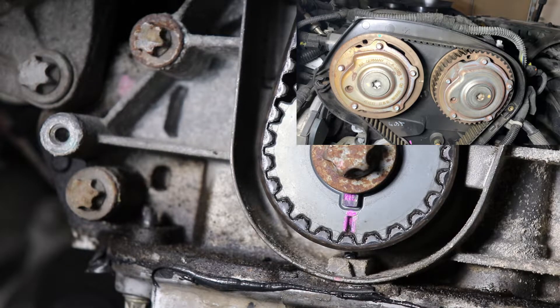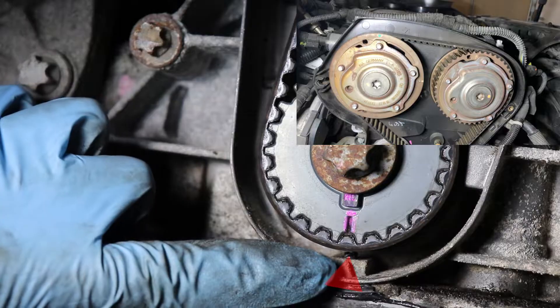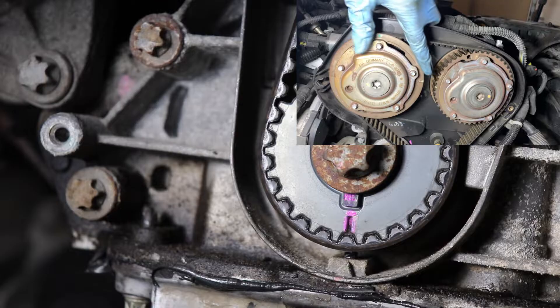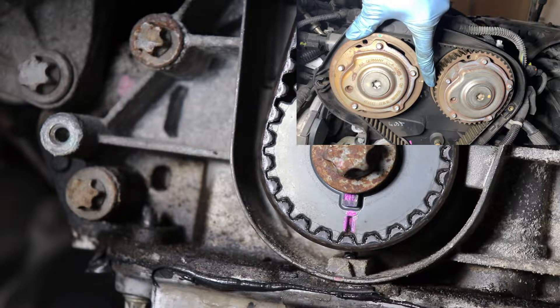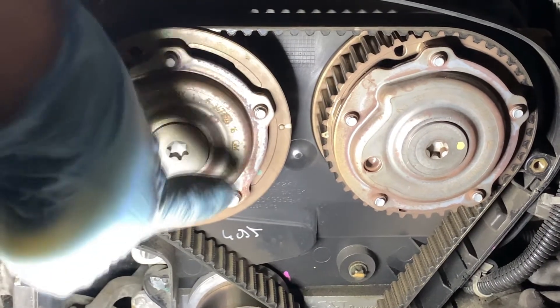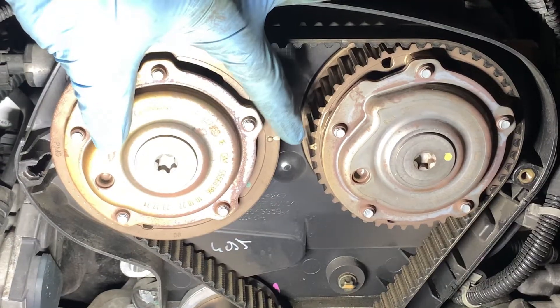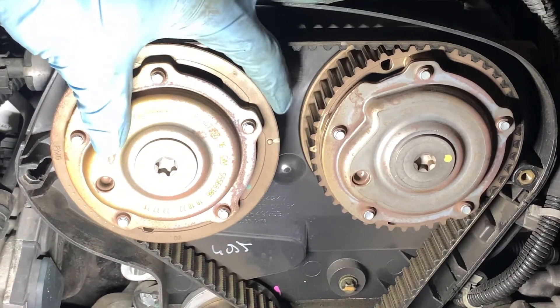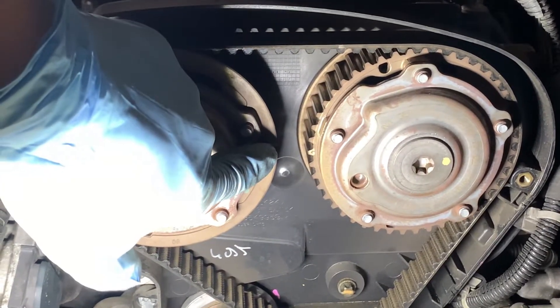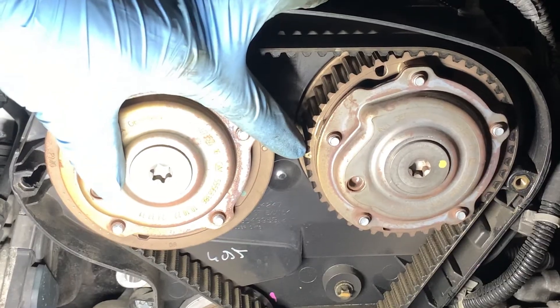Now the pink mark is aligned with the arrow, and on top the white mark is facing this mark right here. We know that cylinder one is at top dead center of the combustion stroke. You might be thinking these two marks should align perfectly, but one is slightly above the other on the left side — and that's completely normal. You want just the left side one to be just above this one.